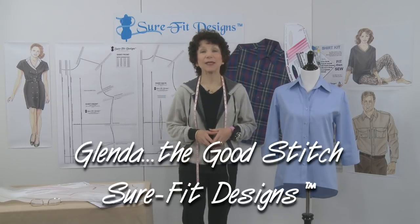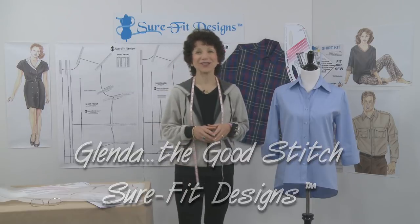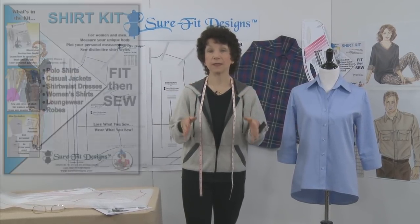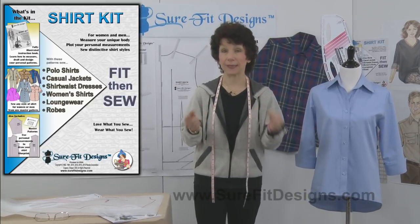Hi everyone. My name is Glenda with Sure-Fit Designs, whimsically known as Glenda the Good Stitch. In this video I want to talk about the Sure-Fit Designs Shirt Kit and the amount of ease that it already has built into it.